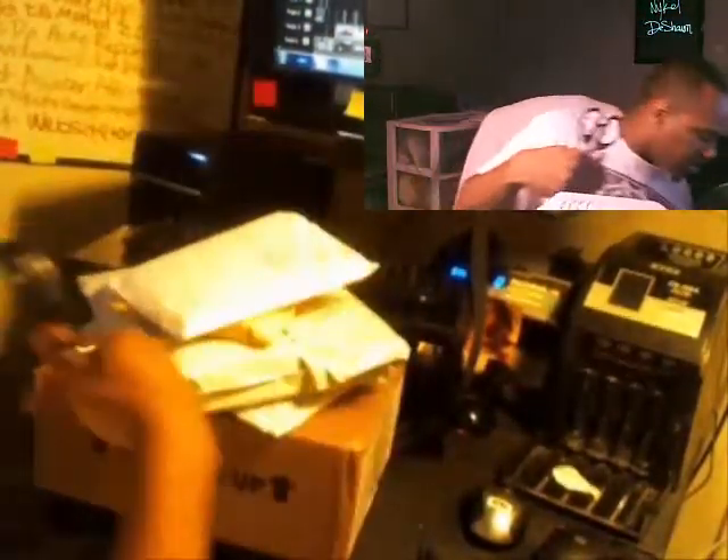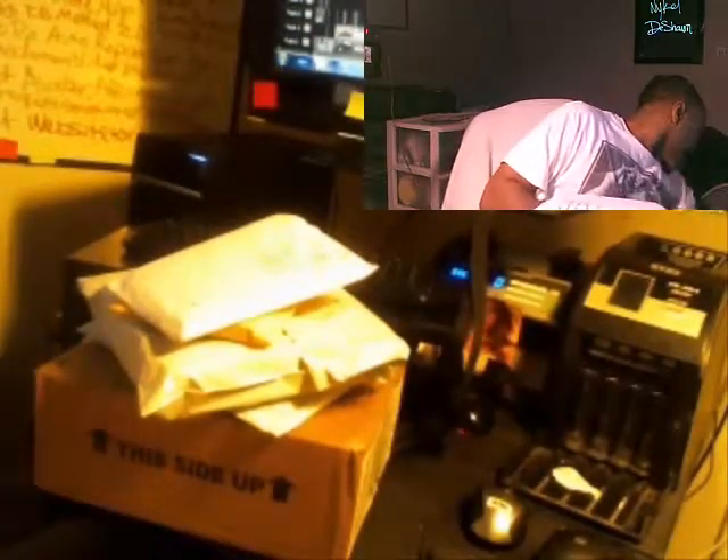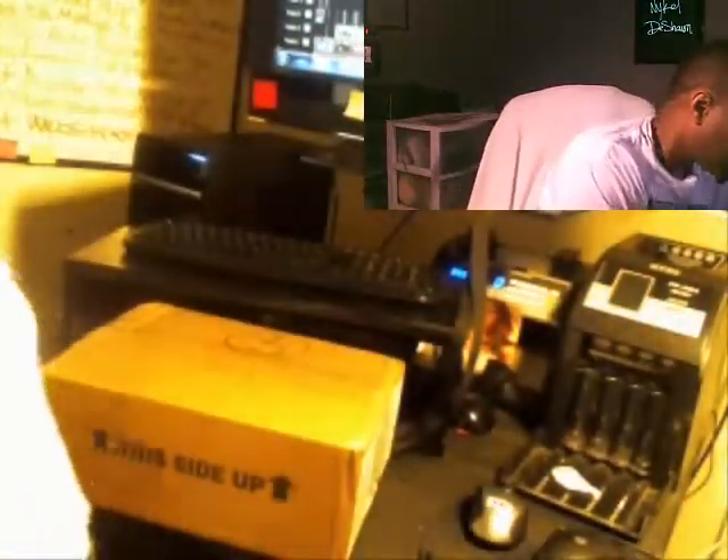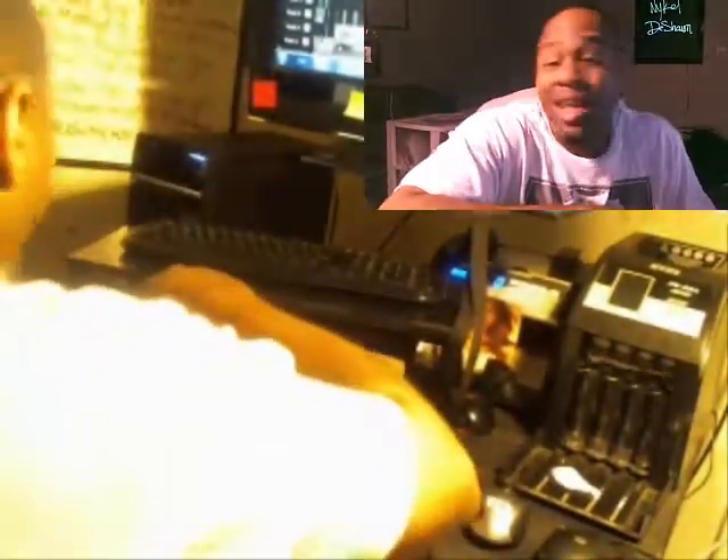After package, after package. I think there's some more down here somewhere. It's like I got all these packages and it feels like Christmas — I get so many I forget what I ordered, but I love ordering online.